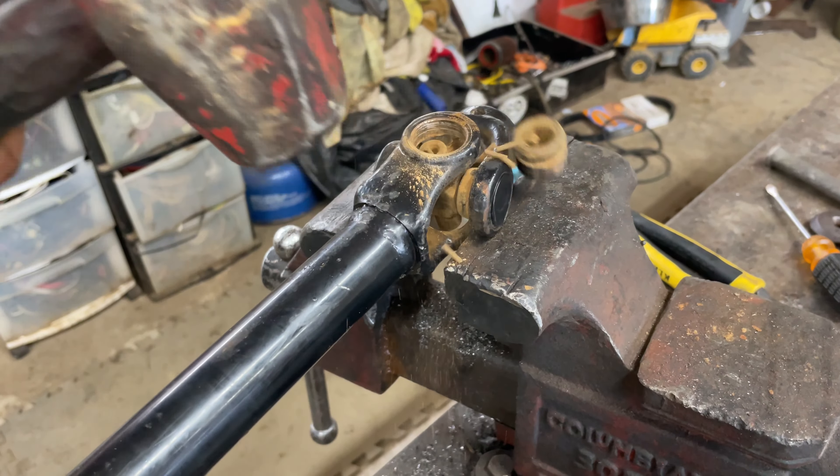Whenever you've got this small yoke in, if you've got a punch — or in this case we have a metal rod that'll fit up in here to hold pressure on it — then you're just going to give it some taps here on this end to drive this cap up, and then we're going to flip it over and do the same thing just like we did with our other shaft.